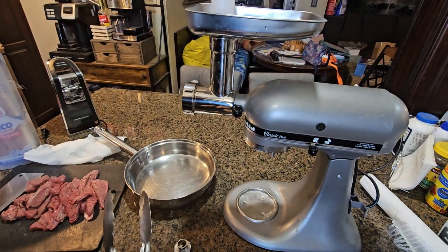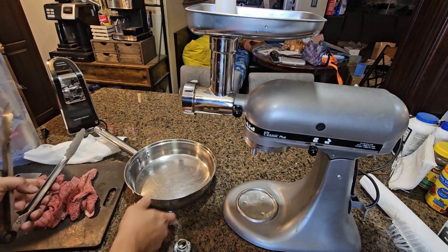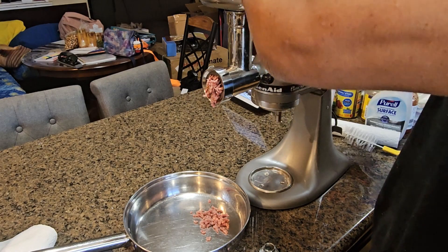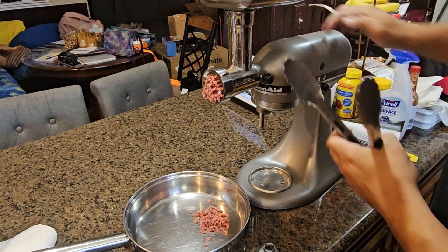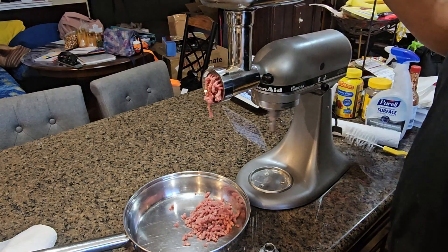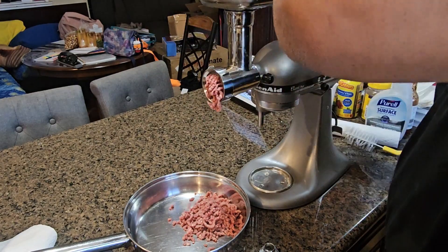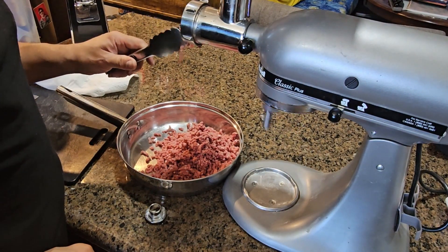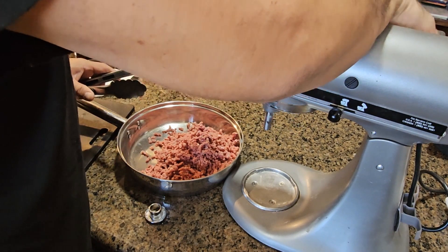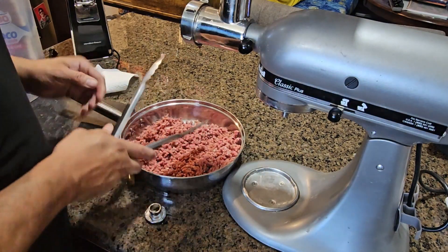One piece at a time going in. Look at all the meat coming out — yeah, there it is!